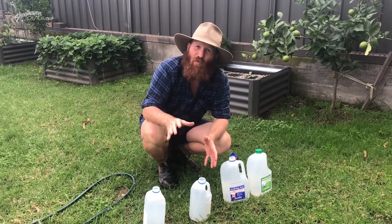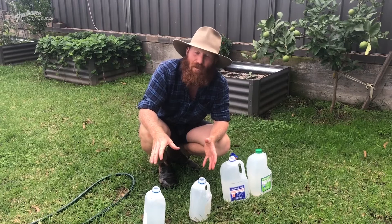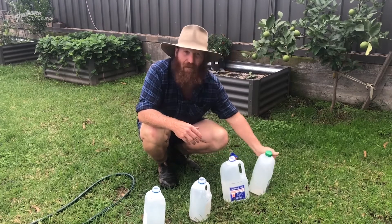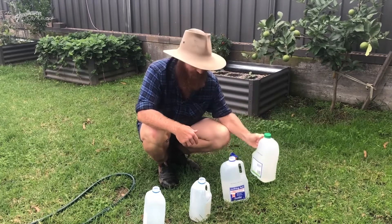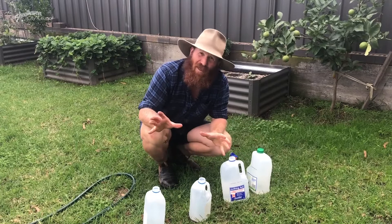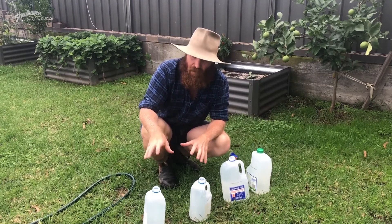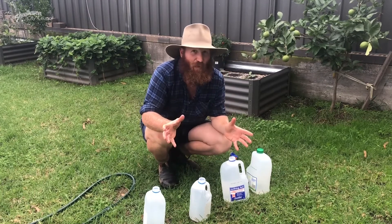So I got myself some juice bottles out of the recycle bin, and what I've done is I've filled them up with water. I've used juice bottles for a couple of reasons. One is they've got a handle, so they're easy to attach, or you can just hold onto them and use them as hand weights. The other reason is the mathematics is simple — for every litre is around about a kilo. Two litres, two kilos. Three litres, three kilos. You get where I'm coming from.